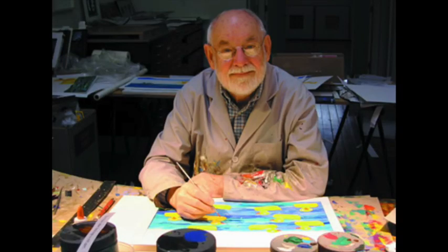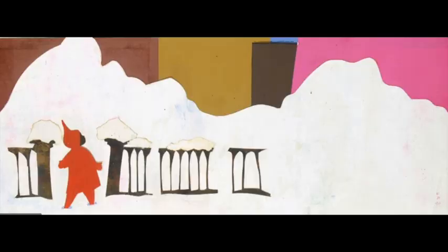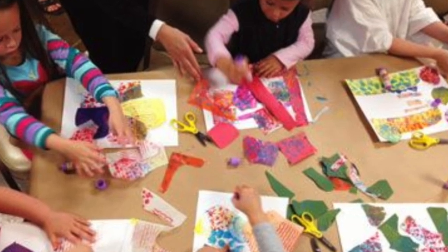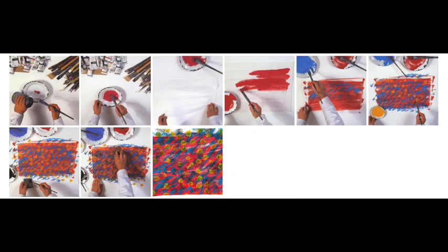Eric Carle said about his work: My pictures are collages. I didn't invent the collage. Artists like Picasso and Matisse and Leo Leoni and Ezra Jack Keats made collages. Many children have done collages at home or in their classroom. In fact, some children have said to me, 'Oh, I can do that.' I consider that the highest compliment.